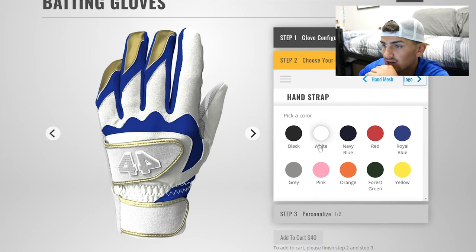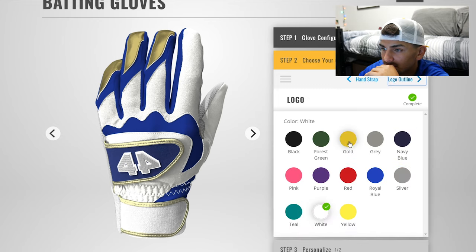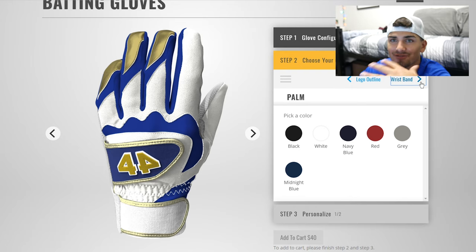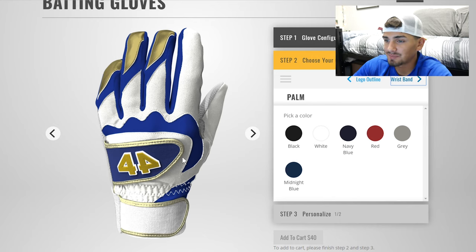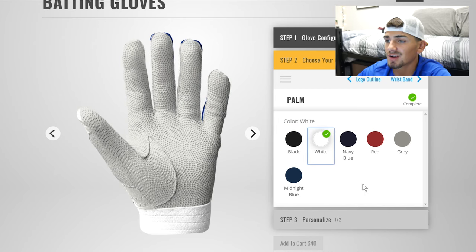For the hand strap let's make that blue. I like that blue. For the logo color — gold. Logo outline — white. This is turning out pretty good. I really like the double strap — if you like that double strap, comment down below. For the palm on the inside of the gloves I'm fine with white, though they do need to add more colors. I'd suggest blue and gold — colors that teams commonly use.